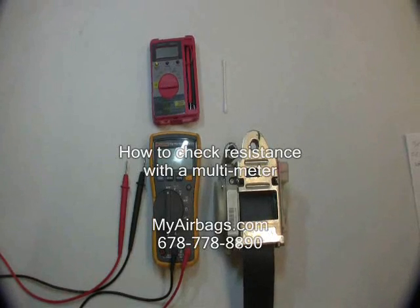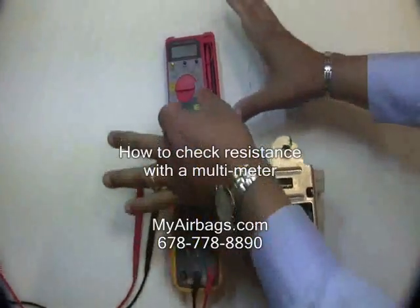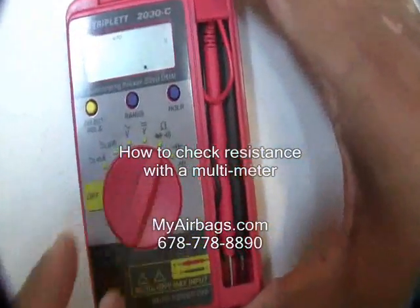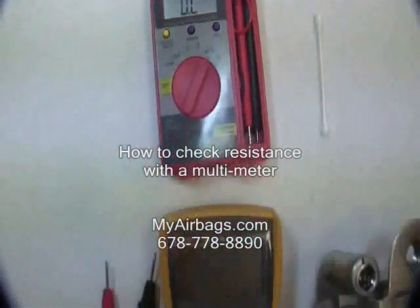First, you must set your multimeter to read resistance or ohms. That's one. Now I'll set the other one up for you.